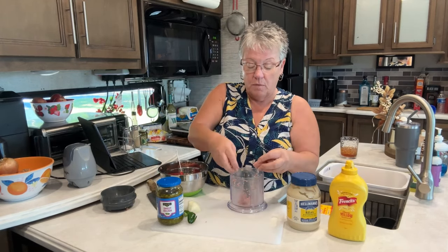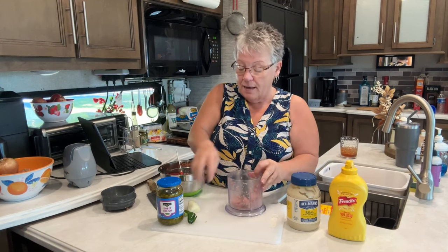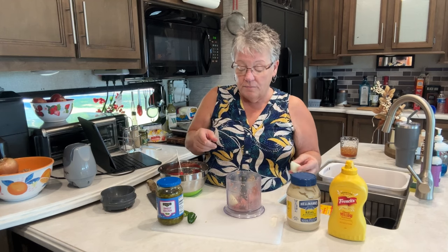I did this in batches, so this is my last batch. I cut my bologna up small like that and just separated it when I put it in there.